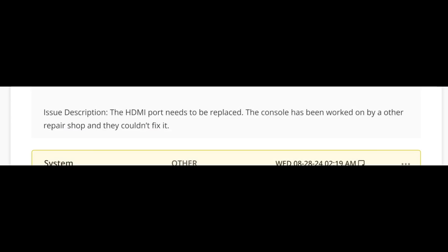Here we have an Xbox Series X game console that came in for repair, and I'm furious about this one. The customer wrote that the HDMI port needs to be replaced, and the console has been worked on by another repair shop and they couldn't fix it. When you read a message like this from the customer, be afraid — be very afraid.